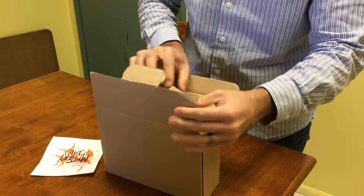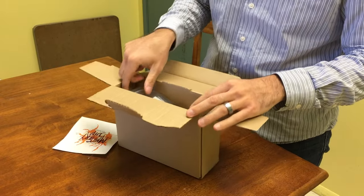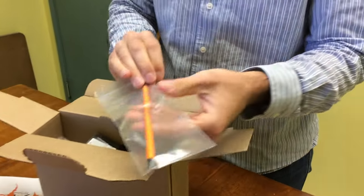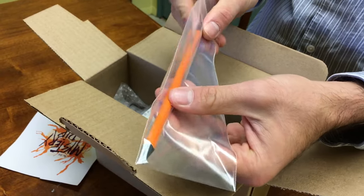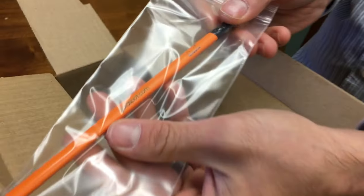We have a Rhodia linden wood pencil — it's orange with a black tip. It's a triangular grip type pencil and it has our name goldspot.com on it.